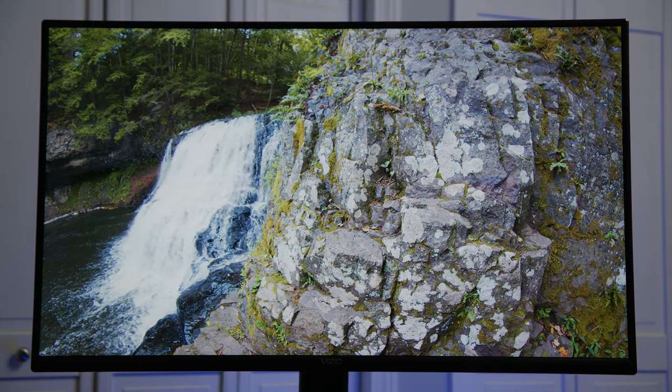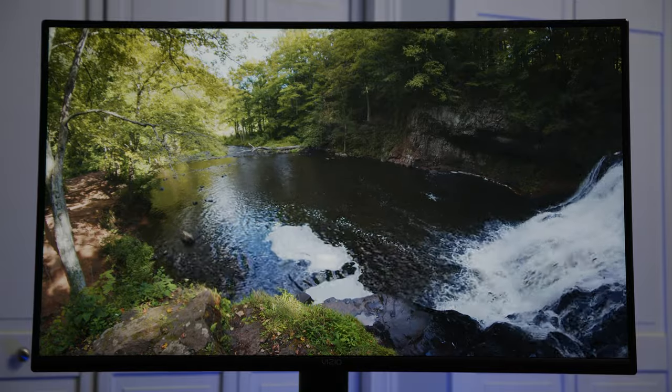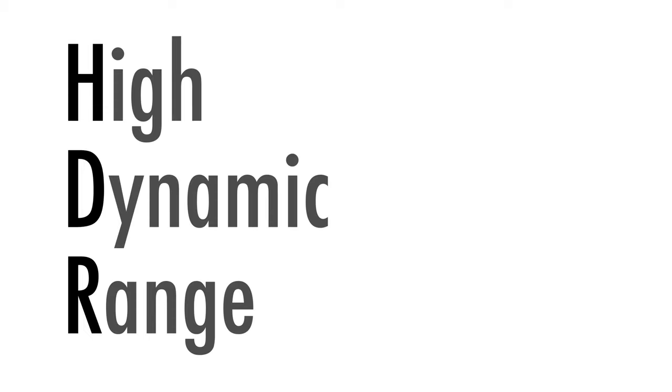First, an overview. It has a full-array LED screen. It has a refresh rate of 120Hz, which in my opinion is good enough for gaming. It can display an HDR, or high dynamic range, image in the popular flavors of Dolby Vision, HDR10, and HLG.